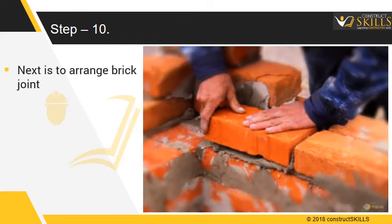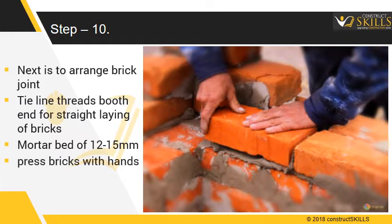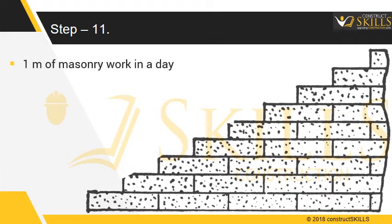The next step is to arrange the brick joints. Tie a line thread at both ends to get straight laying of bricks. Apply a mortar bed of 12–15 mm, then lay bricks and press with hand to get a 10 mm thick bed joint of mortar. Ensure joints are vertical. Height of construction in a day should not exceed 1 meter, so as to avoid excessive load on fresh mortar.